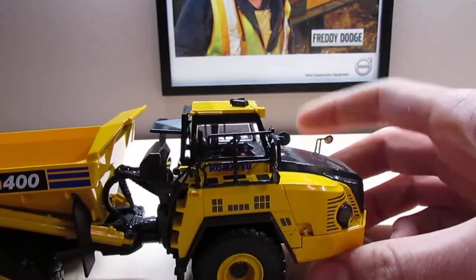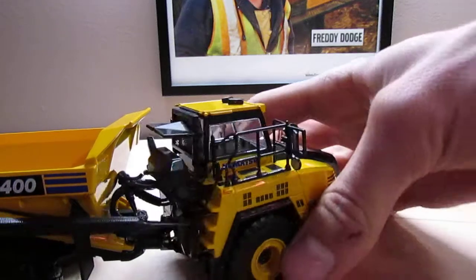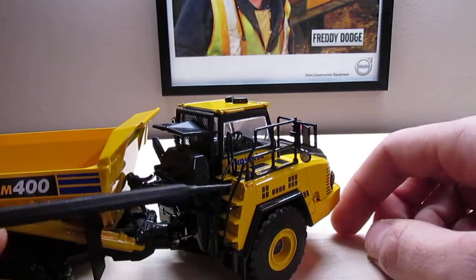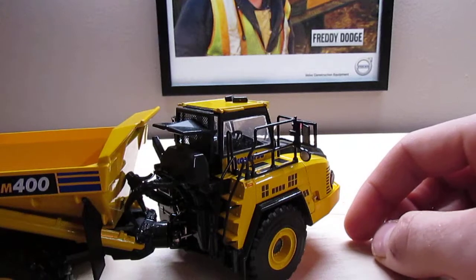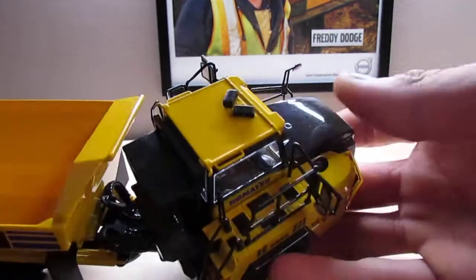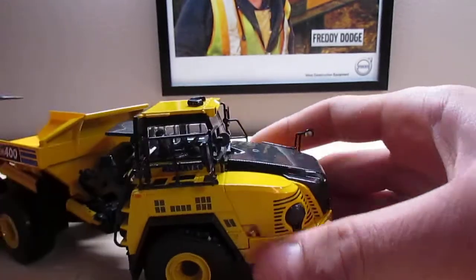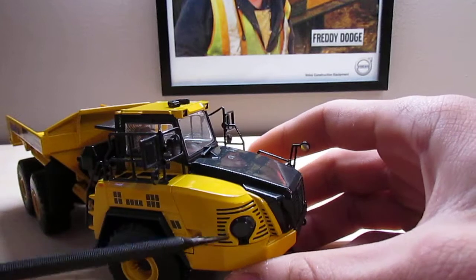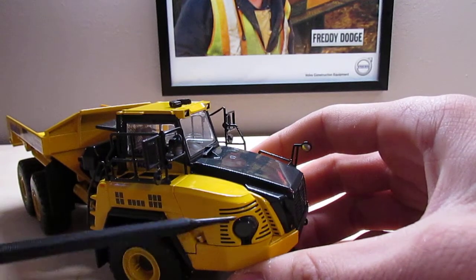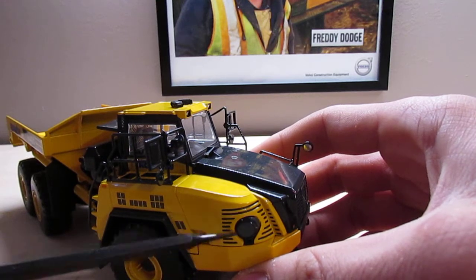This side of the truck is a little different than the other side. You can see there are access steps coming up the back here, and more anti-slip texturing around the cab. There are also more plastic mirrors and handrails, as well as textured grills. I think this is your air cleaner right here.